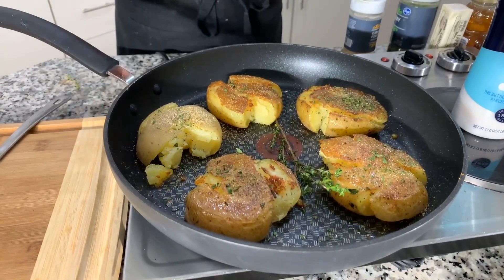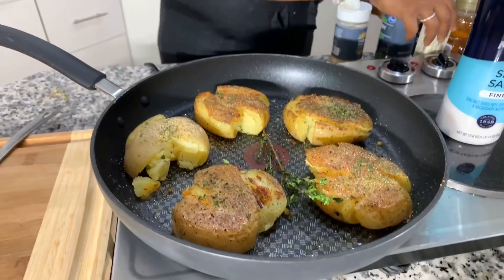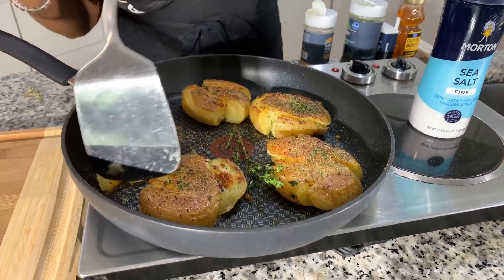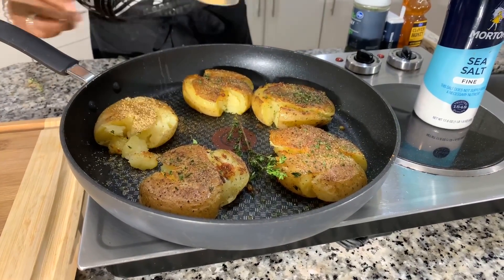Once that other side is nice, beautiful, and golden brown, then we're going to put four tablespoons of butter in — salted or unsalted — and between four and five tablespoons of honey. The two will combine, get hot, bubbly, and gorgeous, and create kind of like a candy. It is so amazing and tasty. Believe it or not, the honey is not real sweet because we're not going to overwhelm it with too much honey. Once the bottom looks ready, go ahead and season it, and then butter and honey goes in — your recipe is just about done.